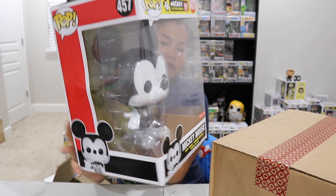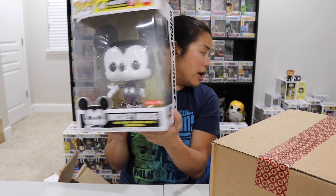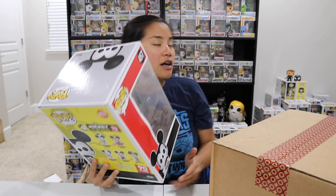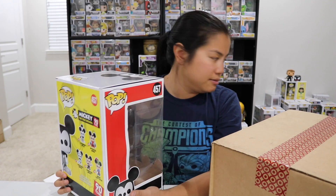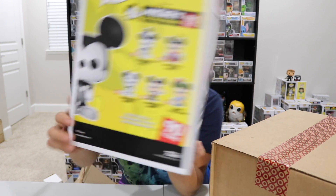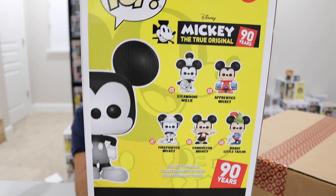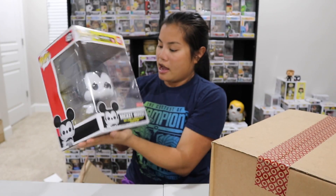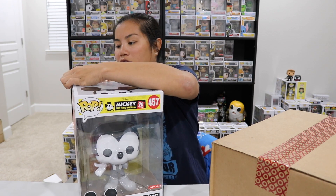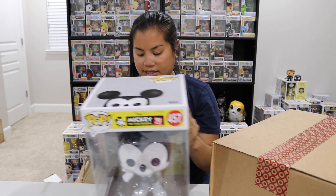This will go great with all of the other 10-inch pops that I have. I have quite a few — the Niffler, the Hulk, Thanos, my Dinozord, and my T-Rex. I was really excited to get this online when it became available. I'm not planning on collecting the entire Mickey set, but I do like how this one is old school — like black and white.